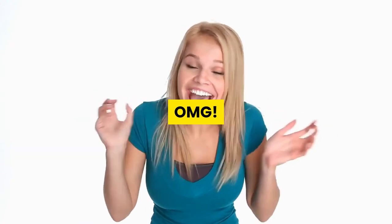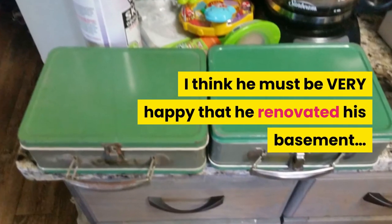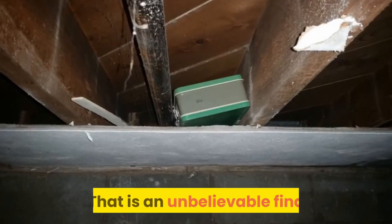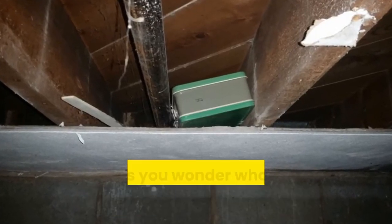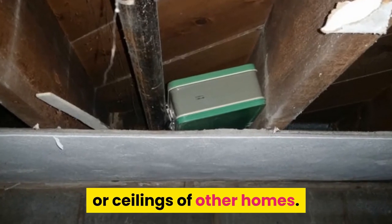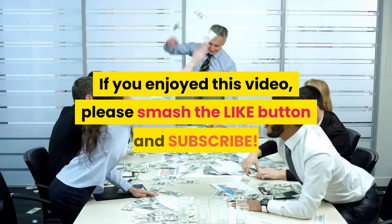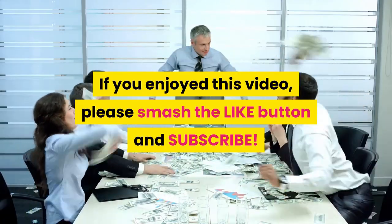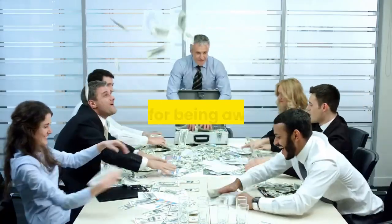Oh my God — I think he must be very happy that he renovated his basement. That is an unbelievable find, and it makes you wonder what could be hiding between the walls or ceilings of other homes. If you enjoyed this video, please smash that like button and subscribe for more great videos. Thanks for being awesome.